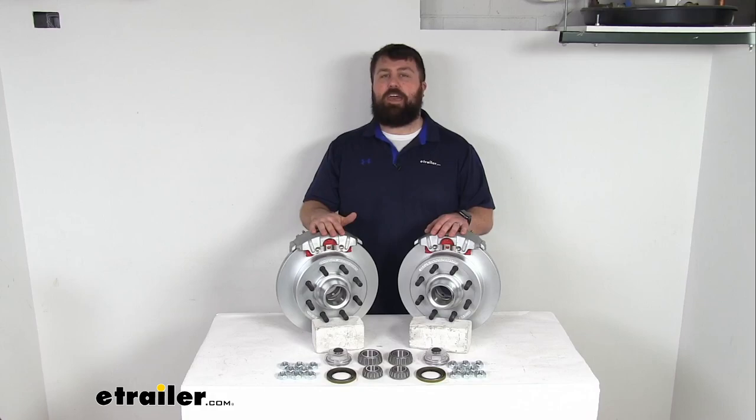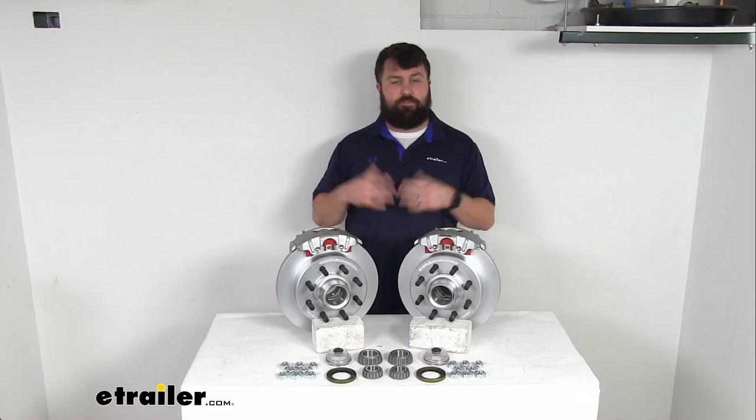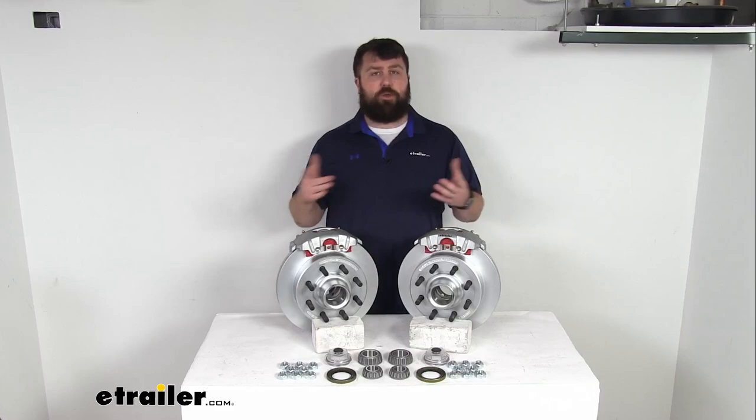Hi there, I'm Michael with eTrailer.com. Today we're going to take a quick look at this Kodiak 13-inch hub and rotor disc brake assembly set. This is going to allow you to upgrade your trailer from drum brakes to disc brakes so that you can take advantage of the superior performance that comes along with having disc brakes on your trailer.